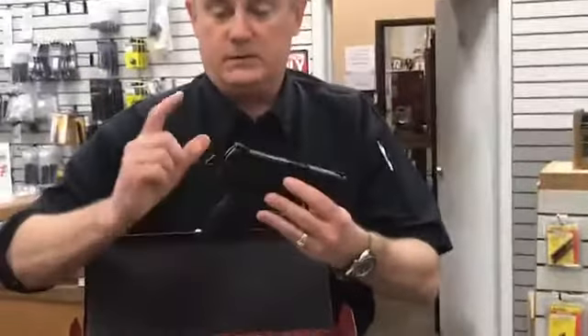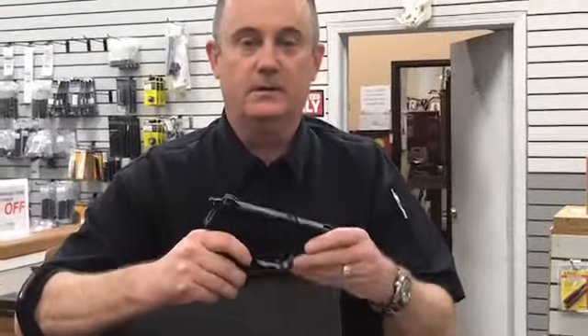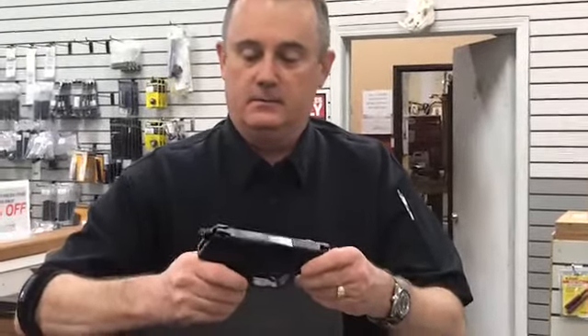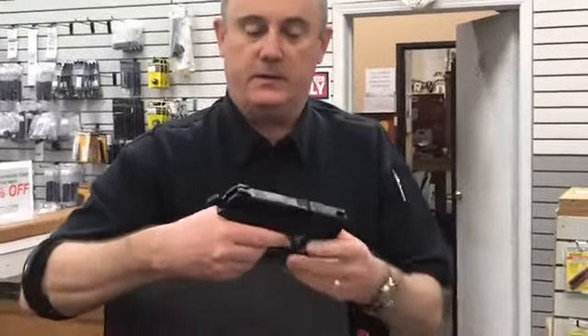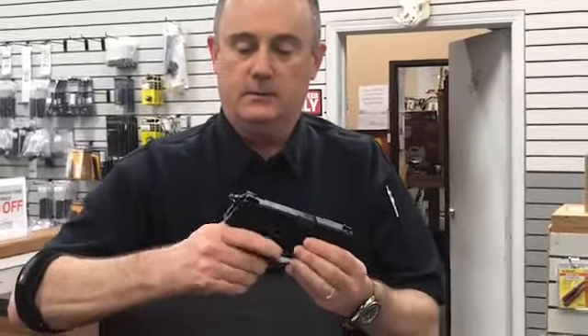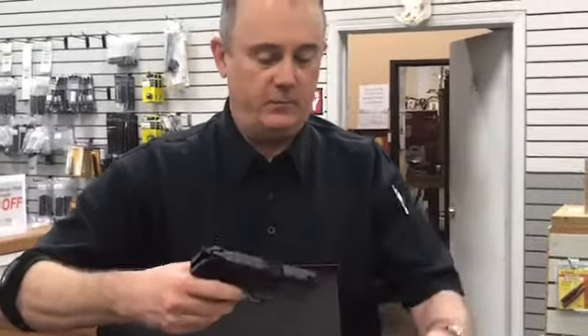What is different about this gun? It's got a hammer on it. Let's see what this lever does — a decocker. Wonder if it'll go into safety. Yeah. So we can carry this gun cocked and locked, we can carry it decocked, first shot double action if we want.